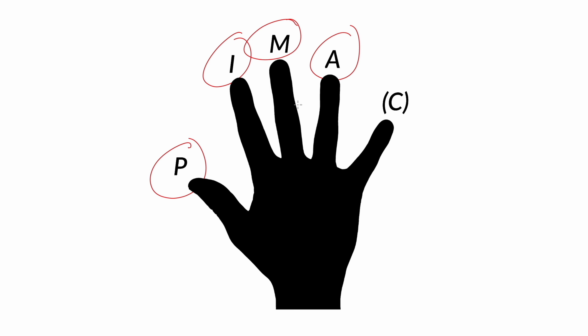The first thing we need to get down is the PIMA system — P-I-M-A. That stands for Polgar, Indice, Medio, and Annular. Translated from Spanish: the thumb, index, middle, and ring finger. There is a C for pinky, but the average finger picker doesn't use the pinky, so we won't be covering it in this course.